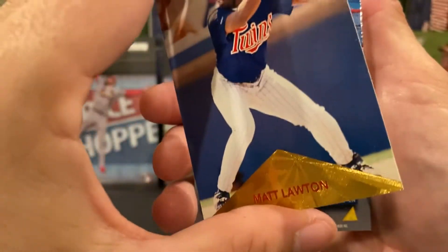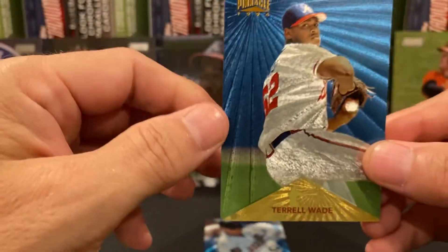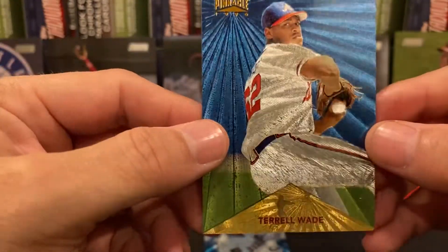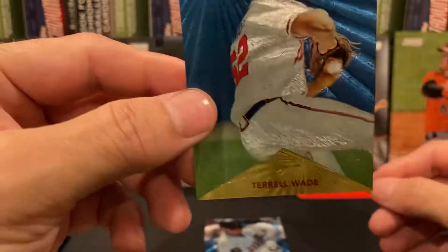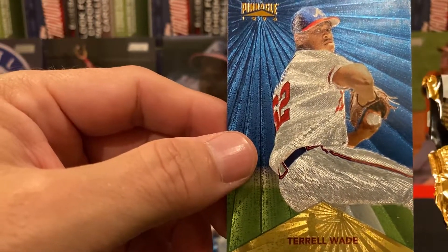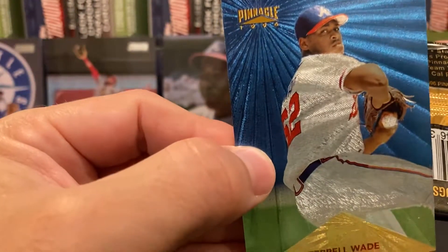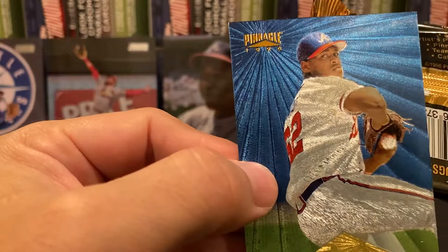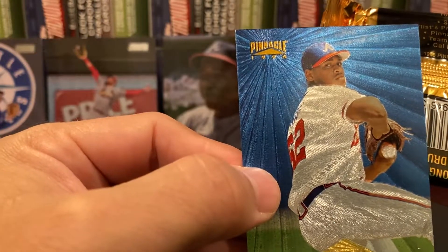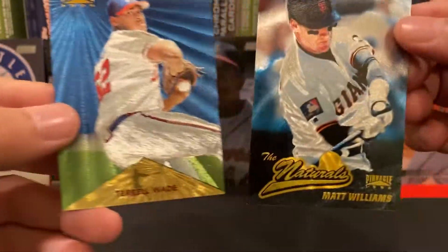And the last one — Terrell Wade Starburst card! Oh, that's cool — that one's real nice, look at that! So there look like there's two types of Starburst cards. Let me look back — there's Starburst, Artist Proof Starburst, Pinnacle Power, Team Tomorrow, and the Ripken card. I'm thinking both of these pulls are probably just Starbursts.